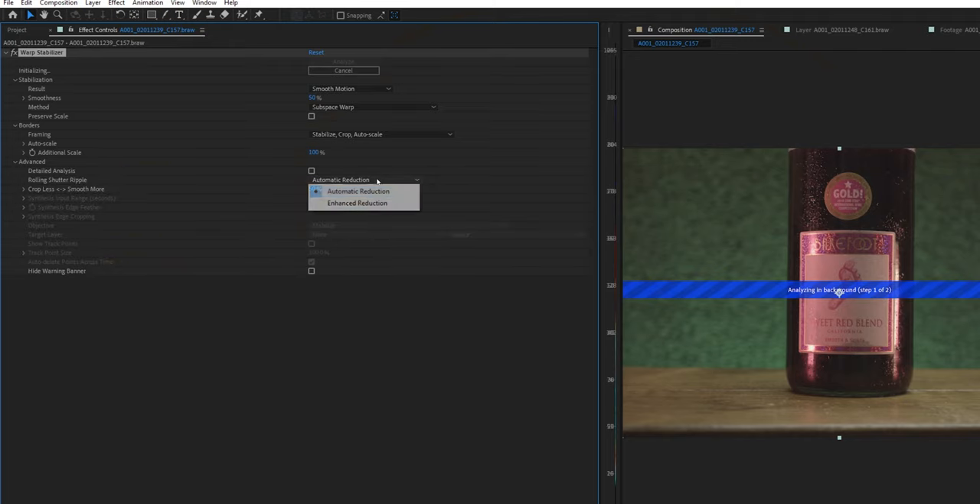Disclaimer: if you're going to use this tripod hack, keep in mind that when you get into post, it's not going to be perfect — you're going to have to use some warp stabilizer. So quick tip on warp stabilizer: I've found that if you drop it onto your footage, go into the drop-down menu, click Enhanced and then Detailed Analysis, and put it at 3%, it's not going to warp your image a lot, but it's going to make it at least stable and suitable for your films.